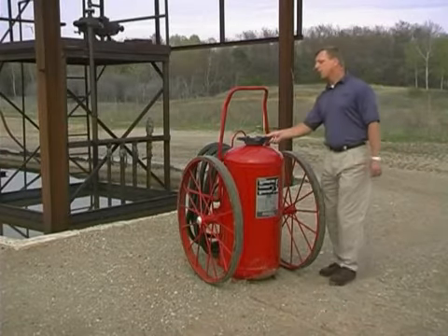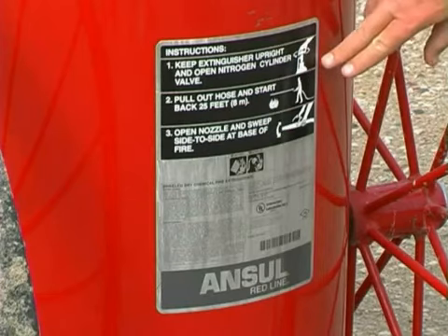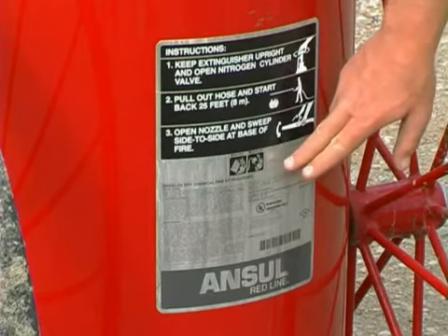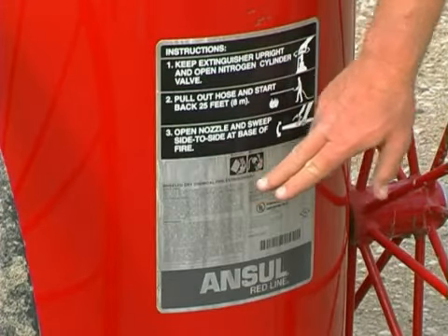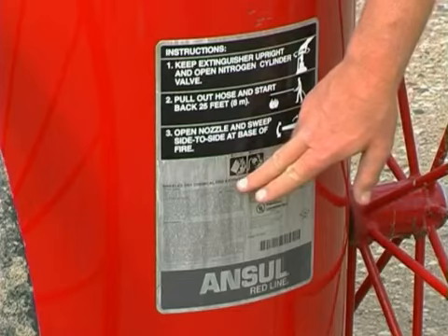We have a fill cap on for ease of recharge. Another component is the nameplate. The nameplate gives you valuable information for the types of fires that the extinguisher is rated for. The first symbol is the Class B symbol.